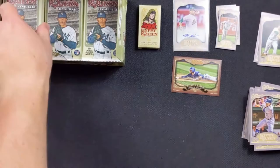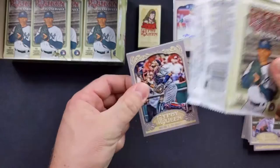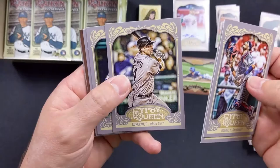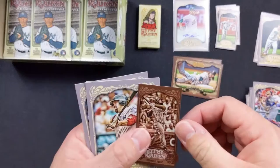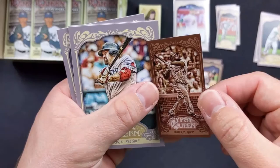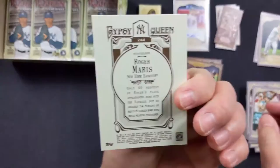Glad I was able to get one of these — I think this is the only 2012 one I have. Yadier Molina with the Cardinals. Eric Thames with the Blue Jays — I forgot he played with the Blue Jays. Paul Konerko with the White Sox. Shin-Soo Choo with the Indians. Stephen Drew with the Diamondbacks. Another Sliding Stars — Jose Reyes with the Marlins. Prince Fielder — and this is a numbered one, 52 out of 99! That's really cool. Kevin Youkilis with the Red Sox. Nelson Cruz with the Rangers. And a Roger Maris card with the Yankees — that's a cool looking card.